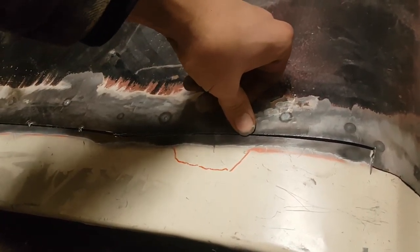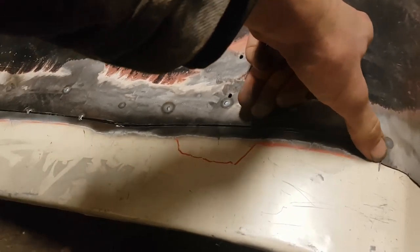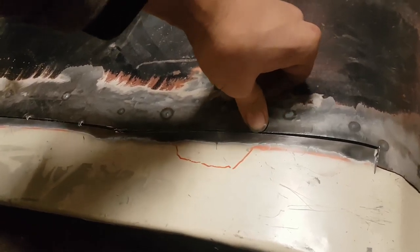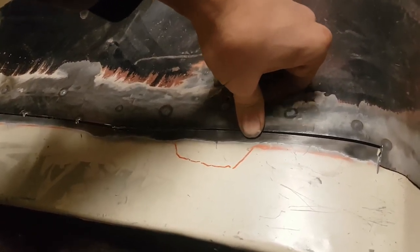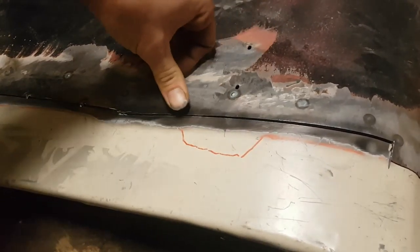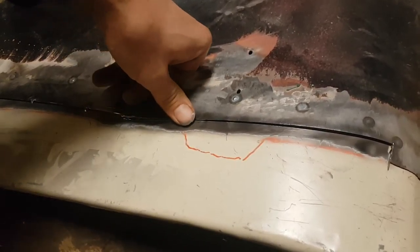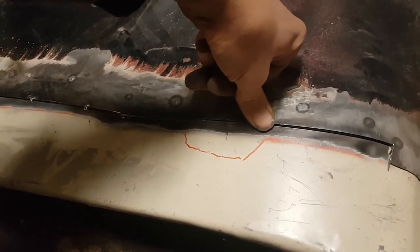Then we lay down a couple more tack welds. Now I've got this area but I can't push it down because there's still too much overlap at the end, so I find where I can push it down nice and flush — right about there. That's where I'll work towards and end up, so I'll only get maybe two or three more tacks in here, and then it'll be time to continue trimming.